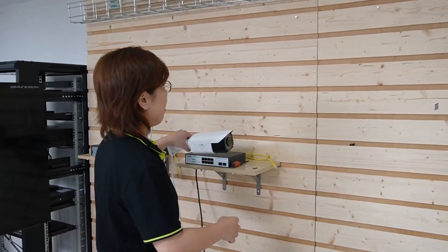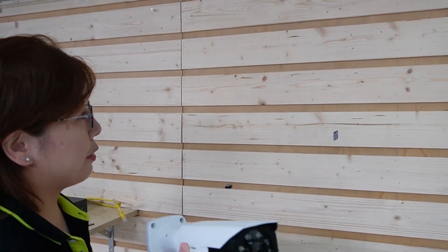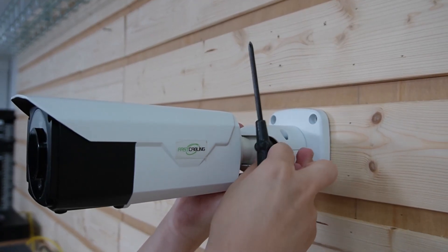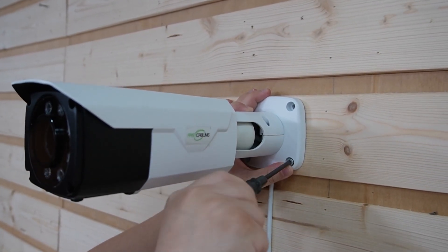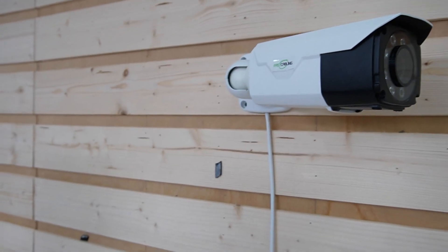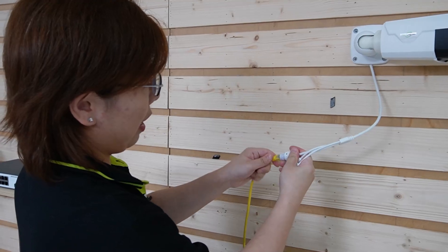Now onto the installation process. We have a big-screen monitor to display the video footage. First, let's mount our bullet camera — you can mount it on a wall, on a ceiling, or on a pole. Today we are mounting it on the demonstration board. Take your screwdrivers and screws, position your camera, and twist the screws in. Then adjust the camera's angle to ensure a clear line of sight. For the cable, use a high-quality Ethernet cable like Cat5e or Cat6 — today we're using a Cat5e. Plug it into the bullet camera.